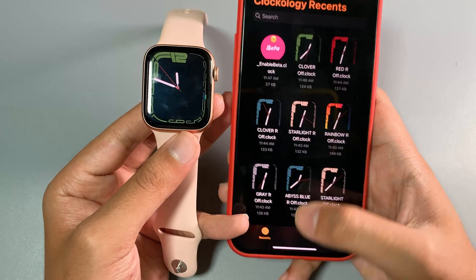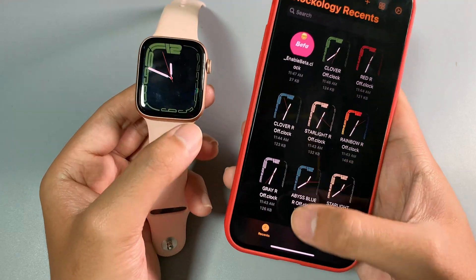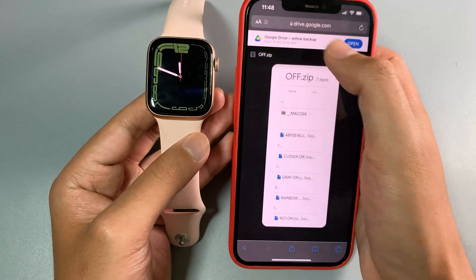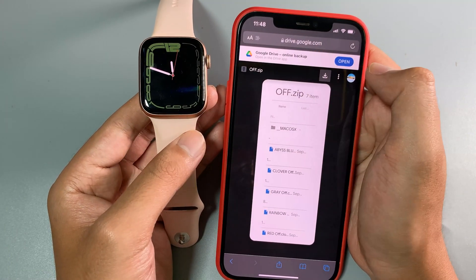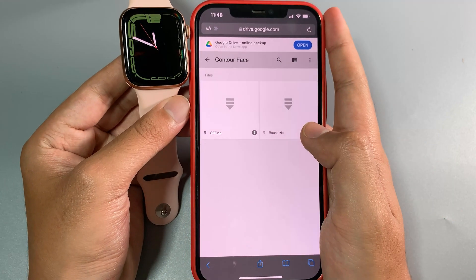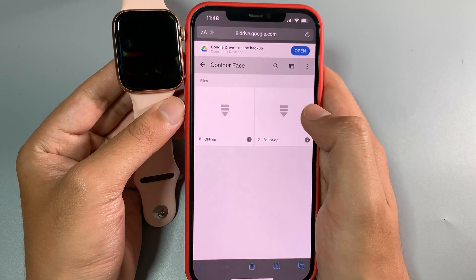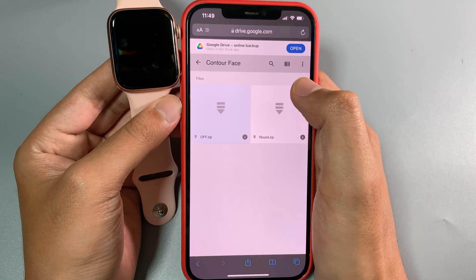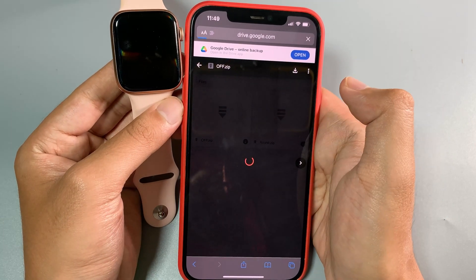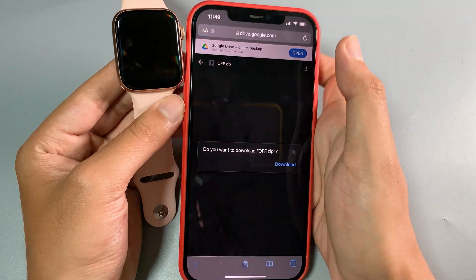After you have enabled beta, we need to download the Series 1 watch face. Make sure you follow the link provided in my video description. You have two folders that you need to download. Let me download the first one — click on the download button.